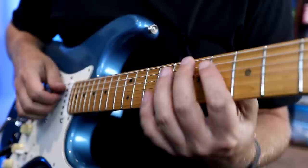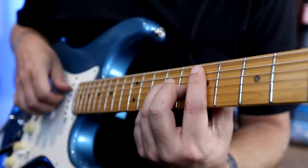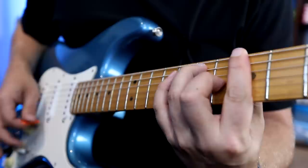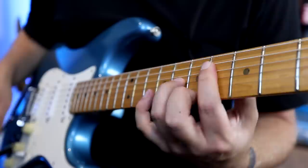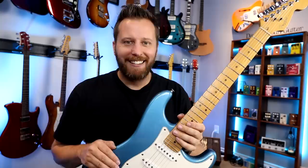Position two here — that is all three pickups together. Let's compare that to regular position two, which is just these two pickups. Slightly different kind of character. So that's all three together versus regular position two — very cool. And then in position one, we get these two wired up in series, like a humbucker, compared to the single coil — very different. Basically like having a built-in humbucker. So cool.